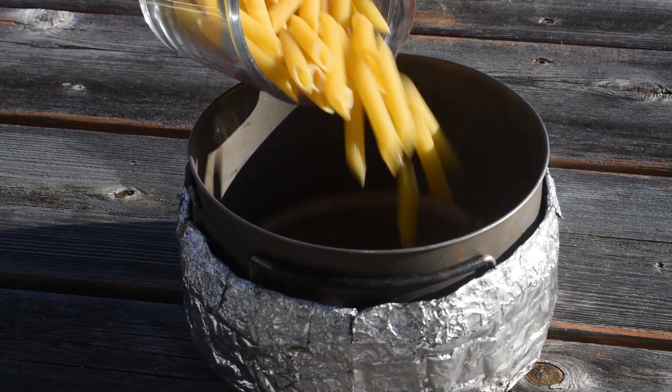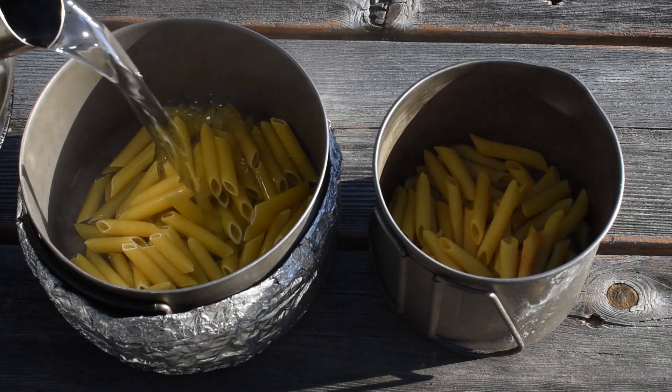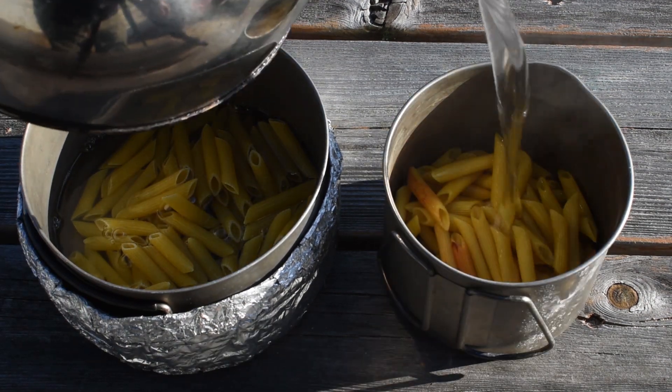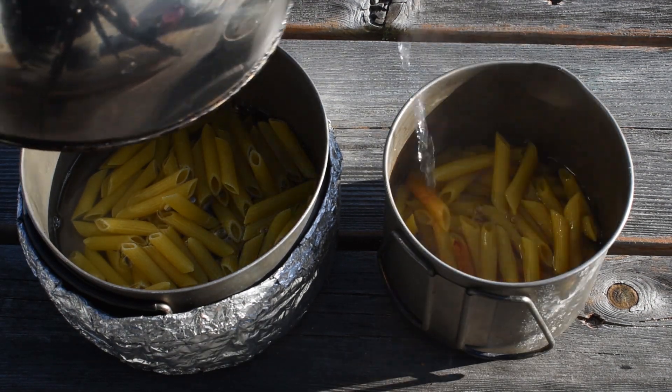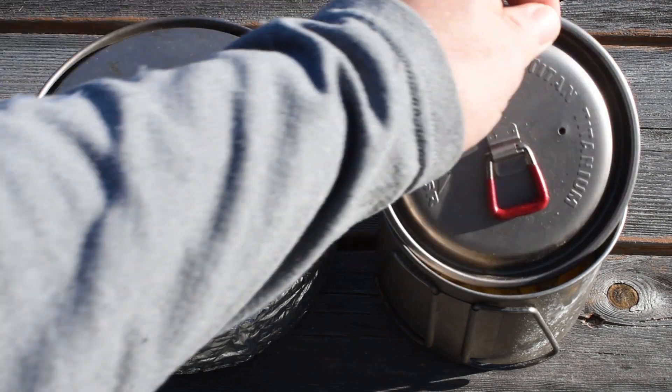Both cups of pasta are going to go into a camping pot and I'm going to pour boiling water over both of them, just the way I would if I was rehydrating a meal in the backcountry. I'll add just enough boiling water to cover the pasta, then cover both pots and let them sit for 15 minutes.